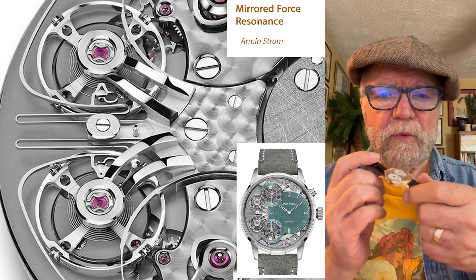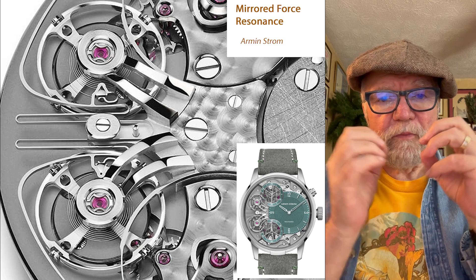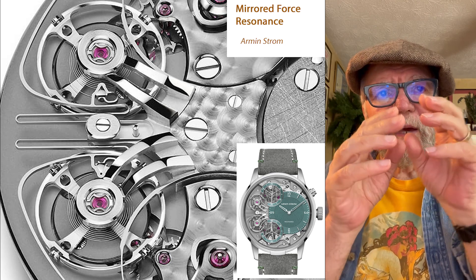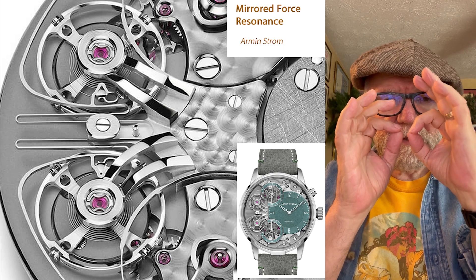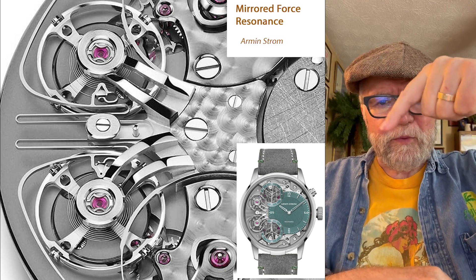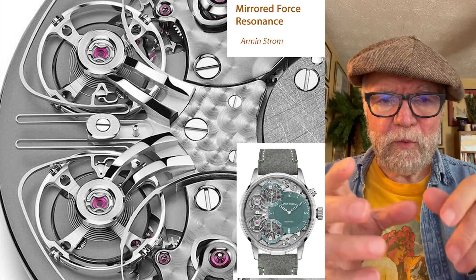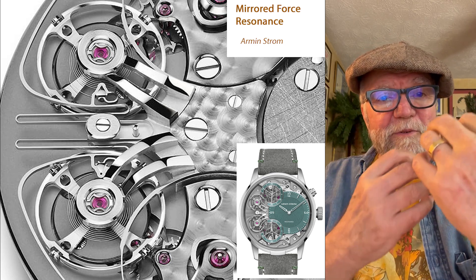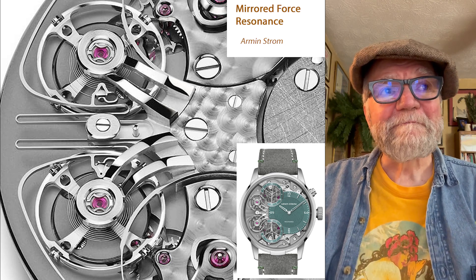Another one is the mirrored force resonance by Armin Strom. With resonance, you have two full movements in there, but they're connected to one timekeeping element. If you imagine a spoke from one of these wheels going back and forth like a pendulum — that's essentially what you see with the oscillation of a balance wheel. By putting them in resonance, they cancel out the different forces that take them off track.